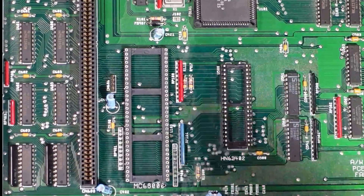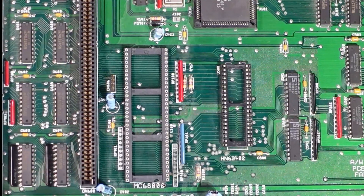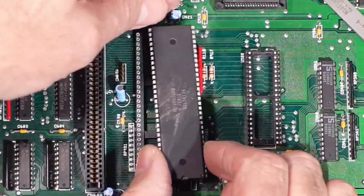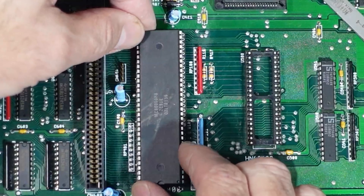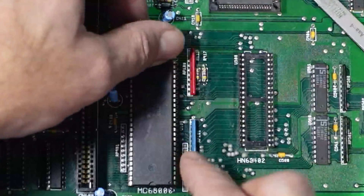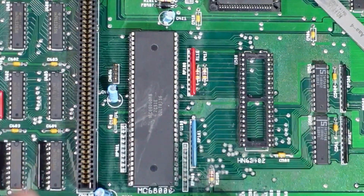Lovely. I'm quite happy — that job's a good one. Let's see if we can get that CPU in that socket. Oh, look at that — straight in.